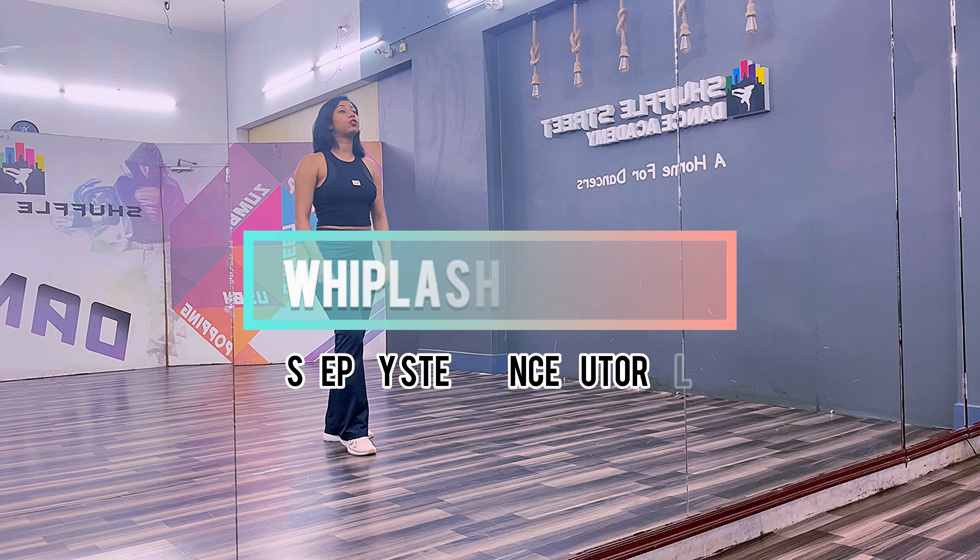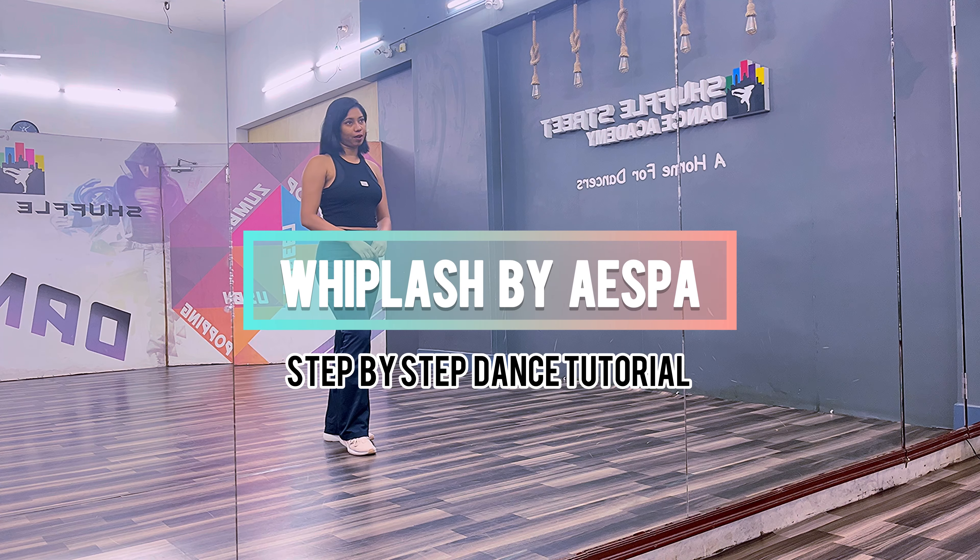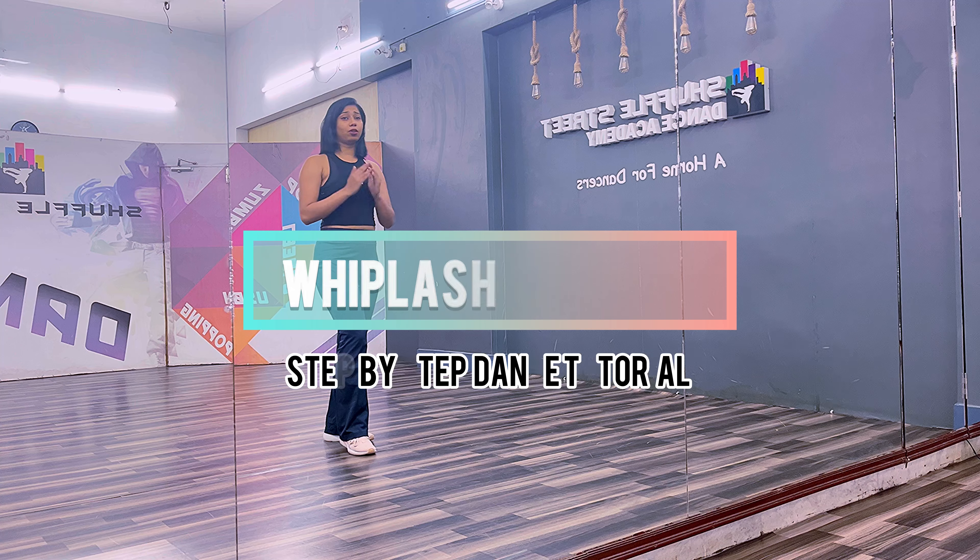Hello there, I am here for the dance tutorial of Whiplash by Aespa. So we are done before the video, let's start the tutorial.